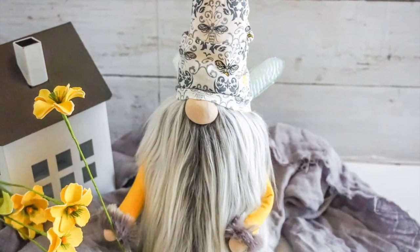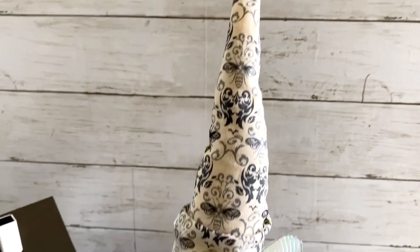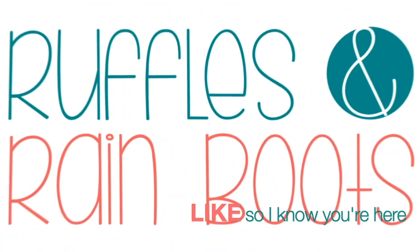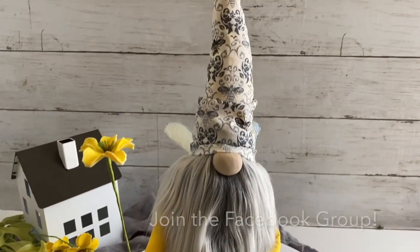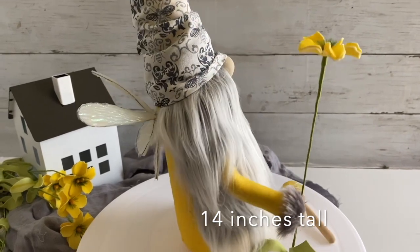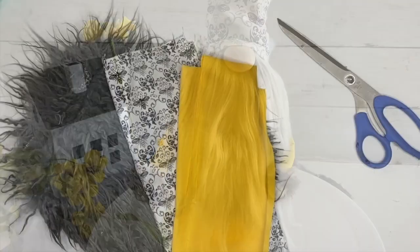Hi friends, it's Sarah from Ruffles and Rain Boots and today we are making this traditional, very elegant, and tall sewn bee gnome. If you would like to make him, boop stick around. As always please like this video so I know you're here. He is made 14 inches tall with a very popular cozy gnome sewing pattern — it's easy to stitch together and great if you're shipping.